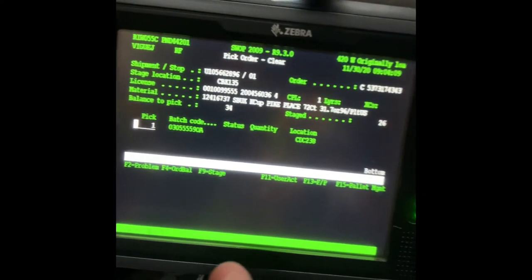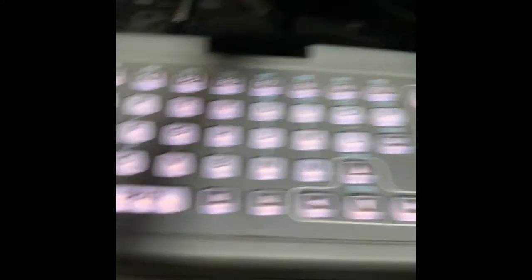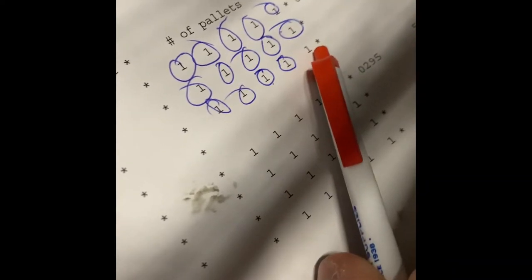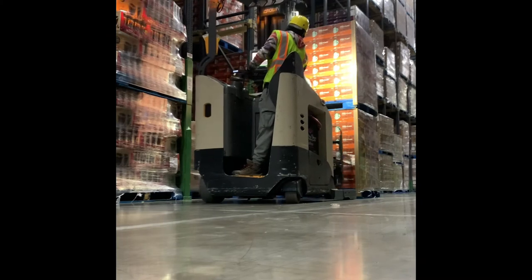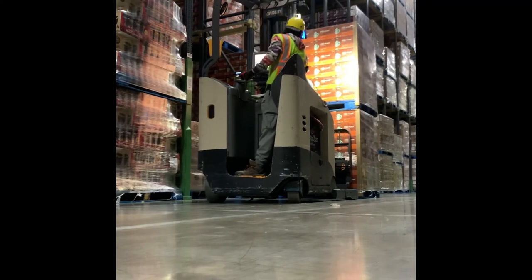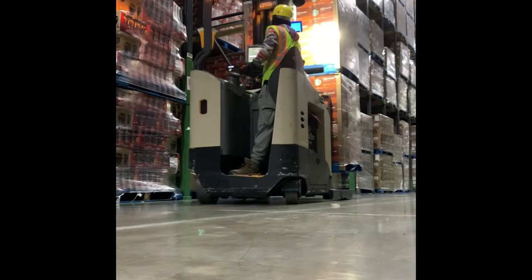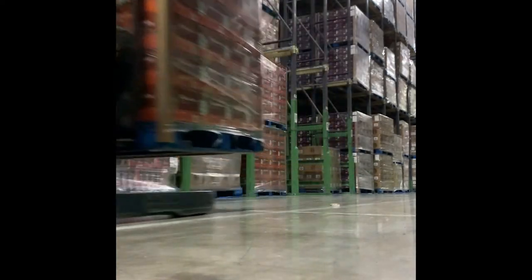Make sure everything is good. My new unit, yep. Enter, and do the same thing. So I need to do one more left and then I'll be good. Then I'm going to go back to the bay where I have to drop it off. But first, I have to wrap both of them together.